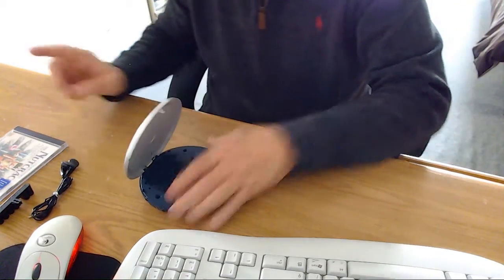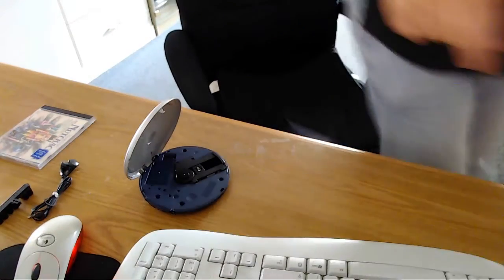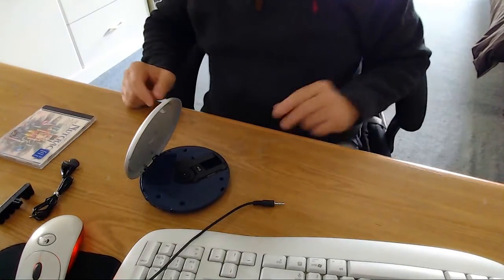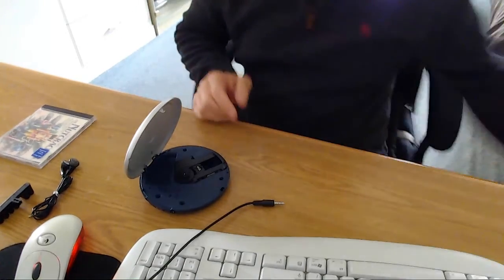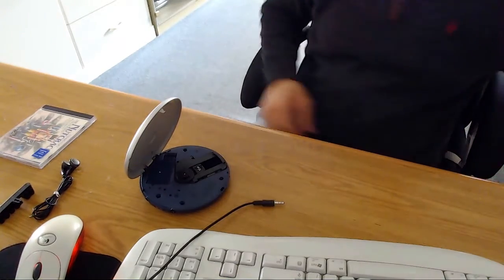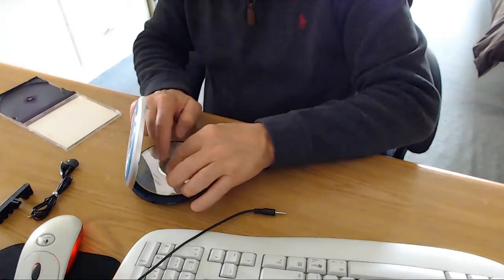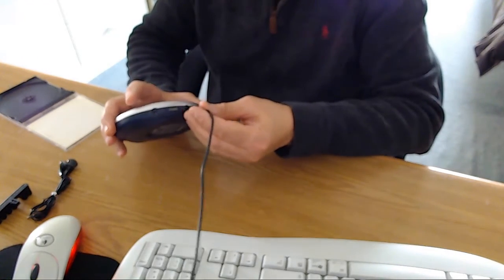So we plug the batteries in. I'm going to pull the plug out from my speaker so you can hear it through my computer speakers. I'm going to mute my background music. I'm going to put the nutcracker CD in here and show you that it does work. I'm going to pop this in here. I can hear that sound from my speakers.